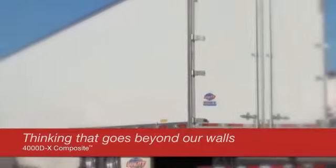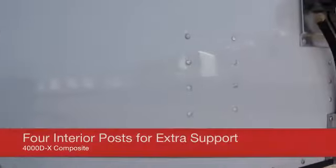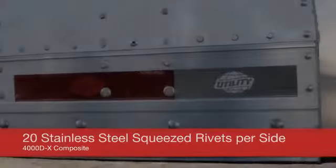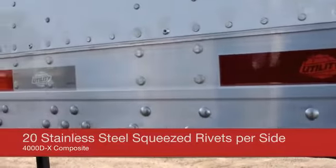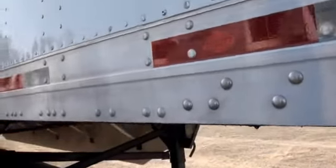To begin with, each 4000DX Composite has a standard extruded aluminum corner post with a wraparound top rail. For added strength, the front wall is supported by four interior posts. For superior durability, it comes standard with 20 stainless steel squeezed rivets per side to hold the kingpin section to the bottom rail.